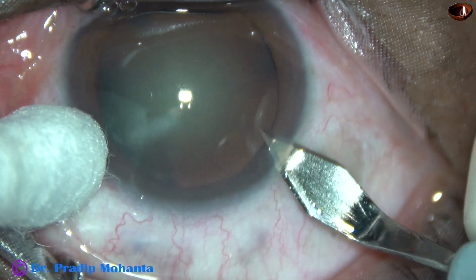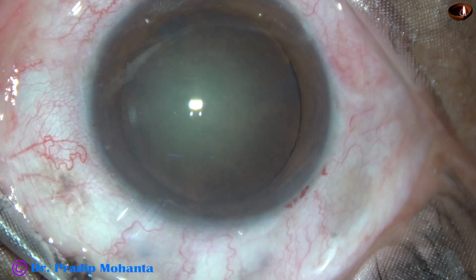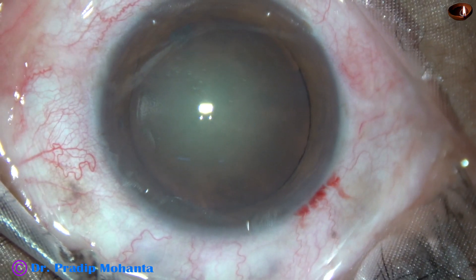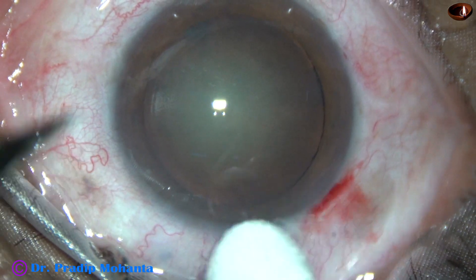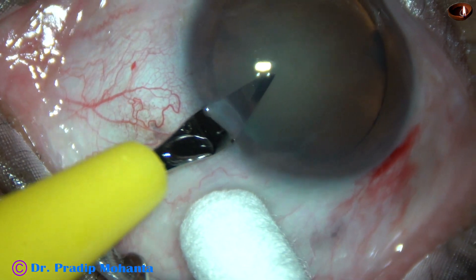This is the main incision with a 2.8 mm steel keratome. The patient is under topical anesthesia. This is a side port on the right side of the main incision, and this is another side port on the left side of the main incision.